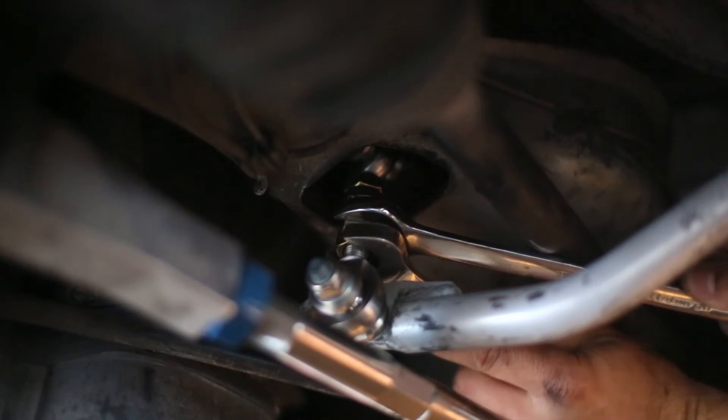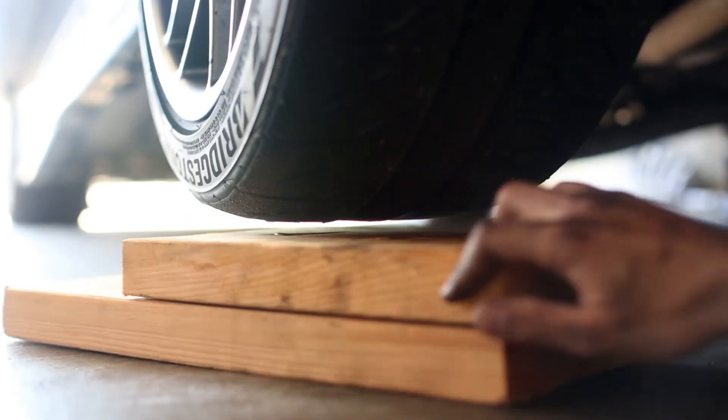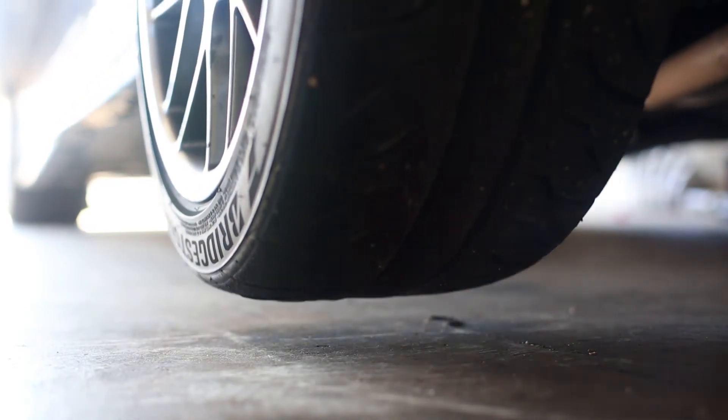Tighten the lock nut on that one — nice and snug. Once you've tightened both lock nuts, double check that everything below the car is tight, and check that your sway bar clears all the suspension linkage.